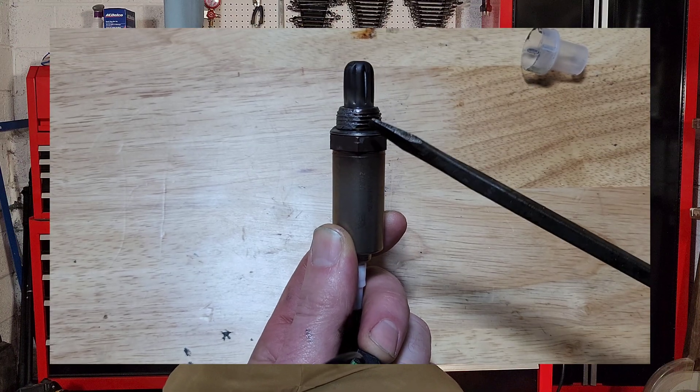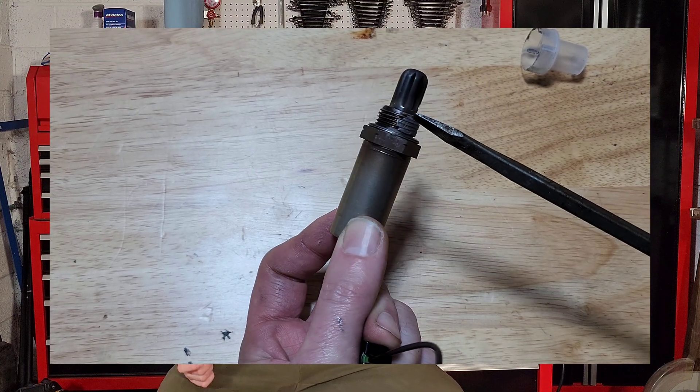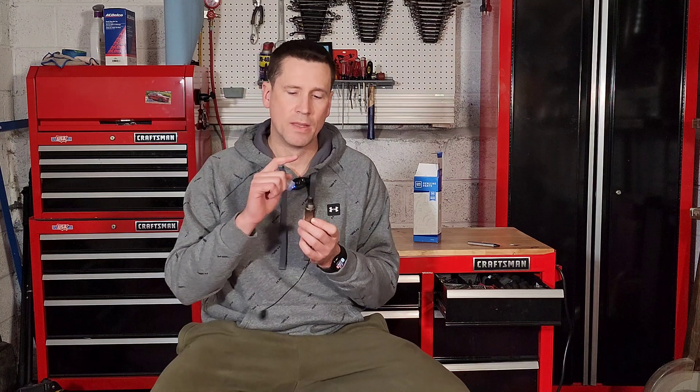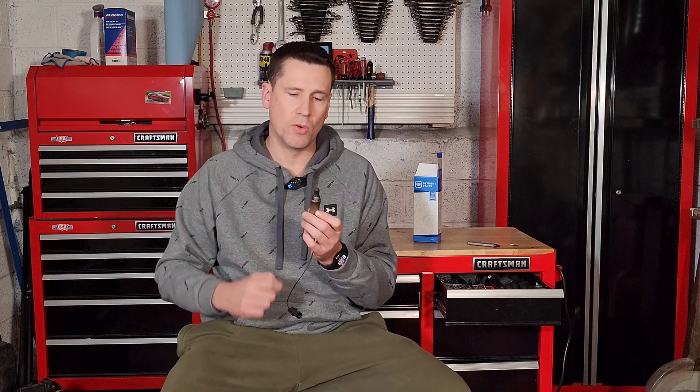When you do replace it with a new one, they do come with some anti-seize compound on the threads. I'd recommend giving it a nice, good coating — normally the factory doesn't use enough. If you want to be able to get it out again down the road, give it a good coating. Just be sure you keep the anti-seize off the thimble or the tip so you don't contaminate your sensor.